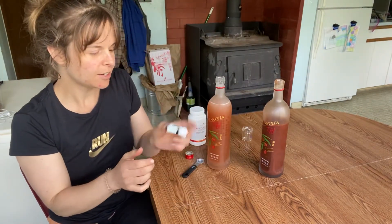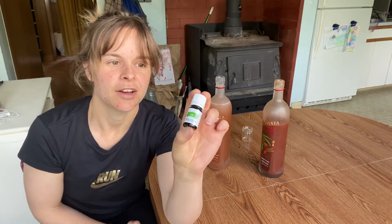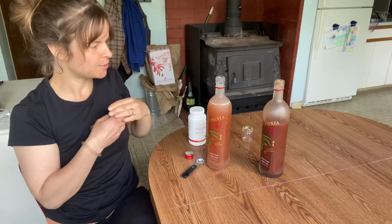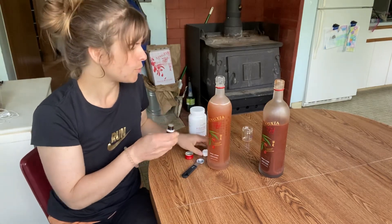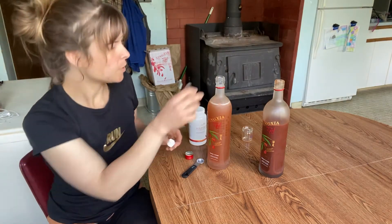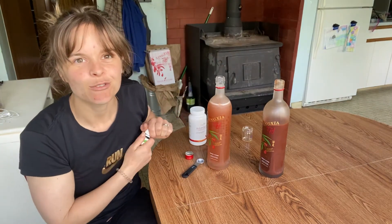I ran out of Lime Vitality. I order monthly through Young Living and I do three drops of lime. I had to go get a new bottle and here it is. I do one, two, three drops — you can do three or four.